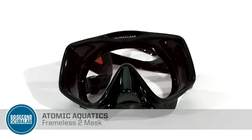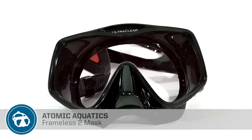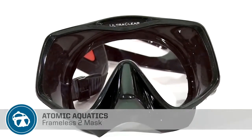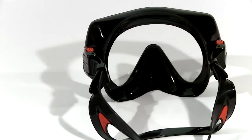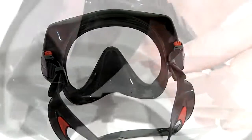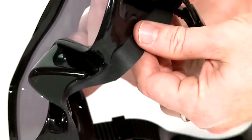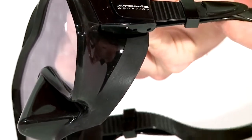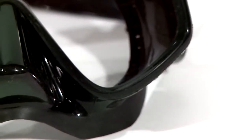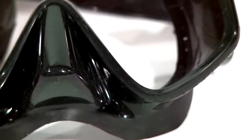Atomic Aquatic's Frameless II mask gives divers an extraordinary view with unparalleled comfort. The dually elastomer skirt is uniquely co-molded from two grades of silicone. The ultra soft silicone flange naturally fits facial curves for a positive, comfortable seal. The lens is bonded directly to a more rigid silicone skirt to maintain shape and minimize distortion.